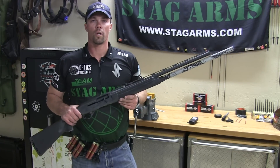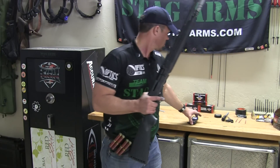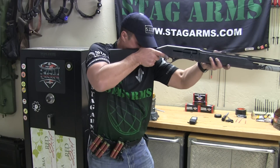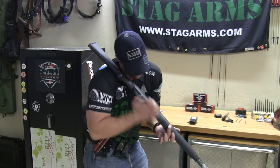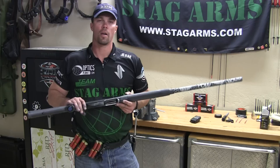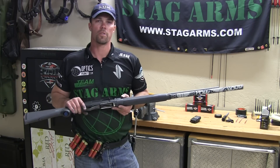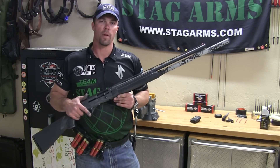Alright, we're going to go at this again. We're going to drop the par time down to 5.5 seconds — 12 shells, 5.5 seconds. Plenty of time to spare. Alright, I just loaded 12 shells under 6 seconds, dropped the par time down to 5.5 and hit that. Now we're going to go to 5 seconds to see what happens.